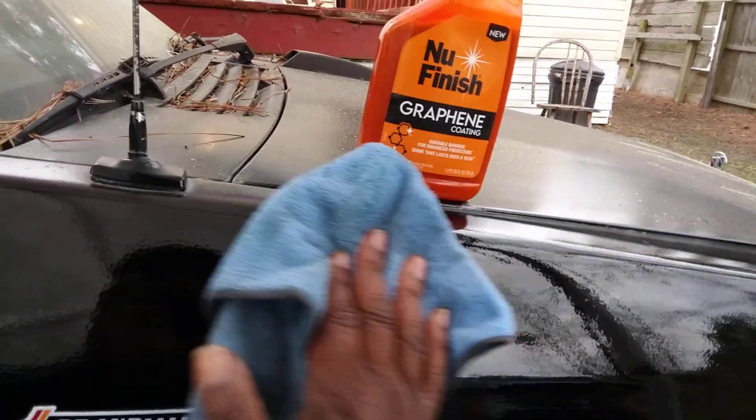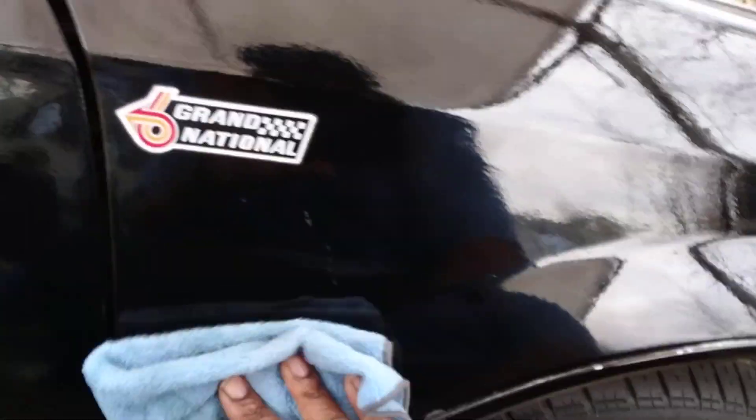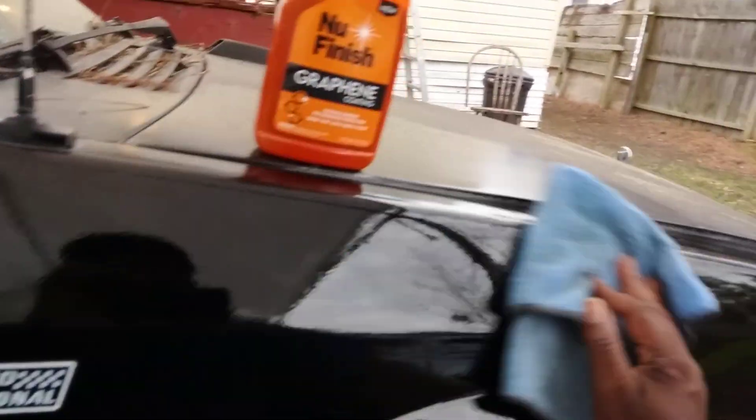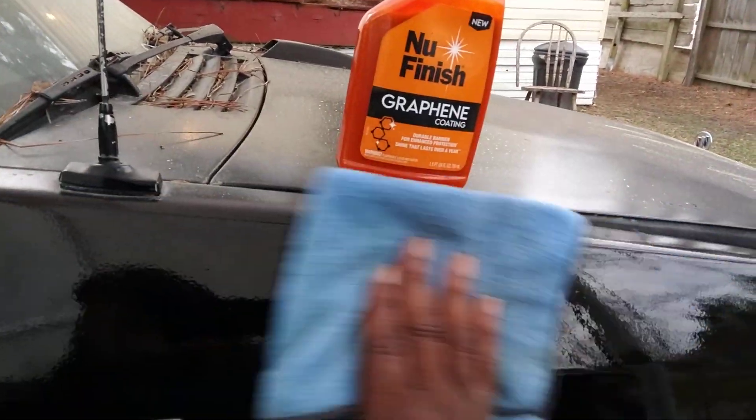I feel confident knowing that my paint is protected through all these harsh rain events — snowstorms, ice storms. I ain't really looking so much at the gloss; it's more about how good it's gonna protect my paint, because there'd be some crazy storms coming through with a lot of rain at times.